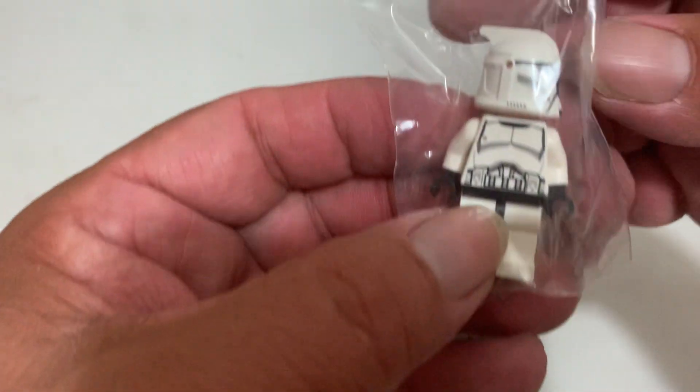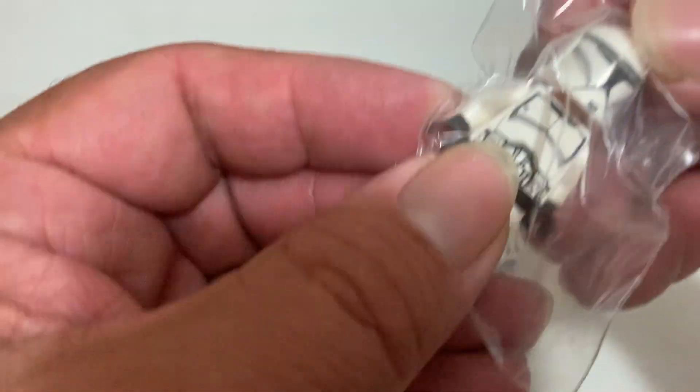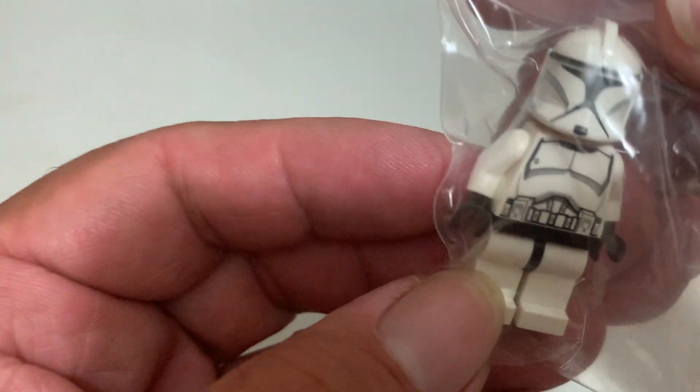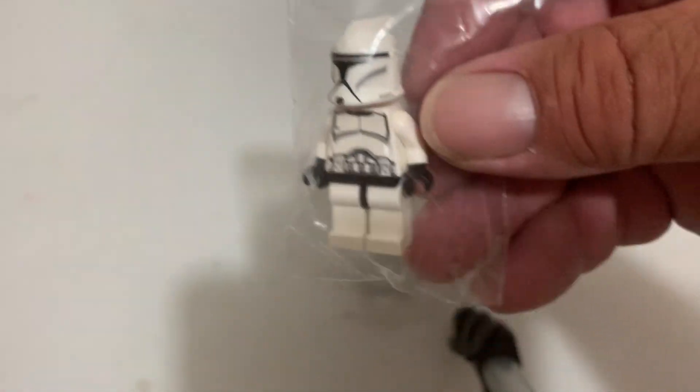A P1 clone from the Clone Wars! I'm not sure if this is what I meant to get or not - I think it is, but this is something slightly different.